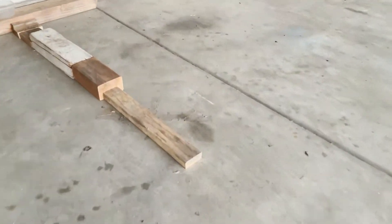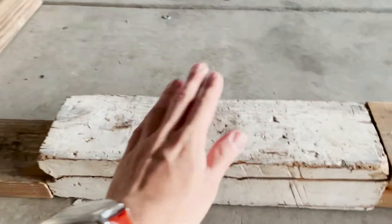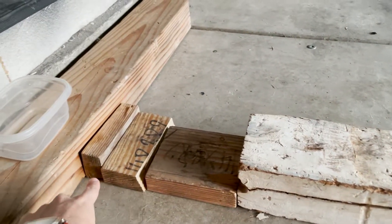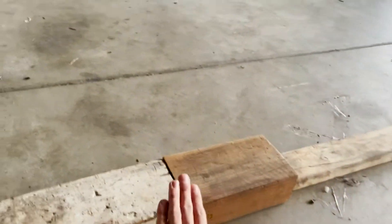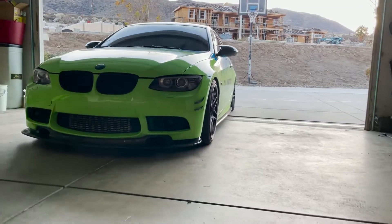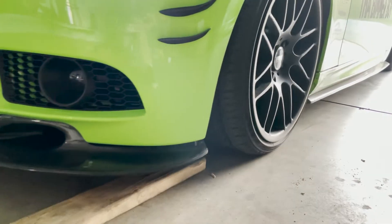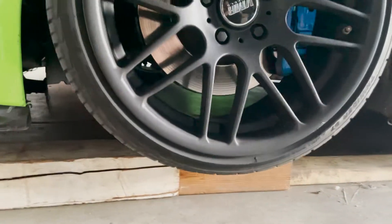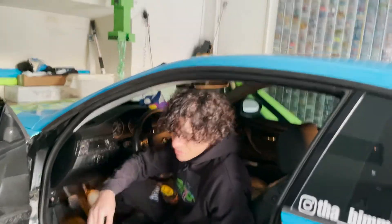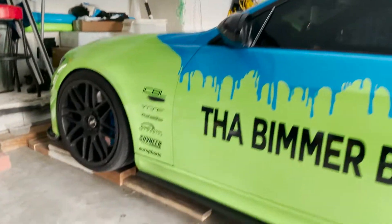To do that, I created a little setup here — block one, block two — and these little blocks are just going to go against here so when the car comes on it's not going to push it away. You don't know how many times I've had to put my car up like this to work on it. Now there's enough room for the jack.